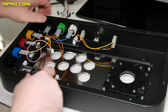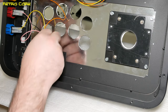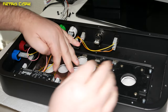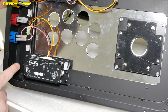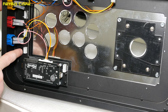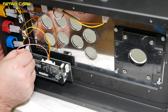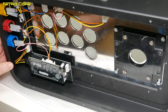We want to connect this one to the center point on the Universal Fighting Stick adapter board, so we want to connect that to the center. Make sure we get it the right way around. And that is in there.